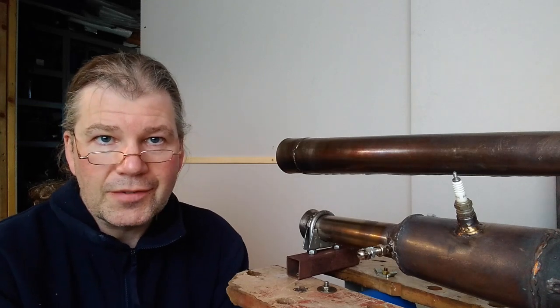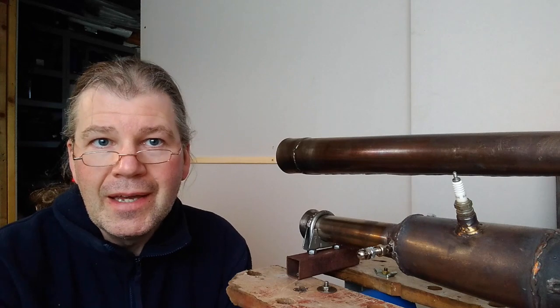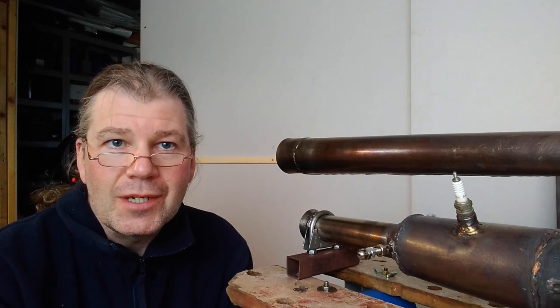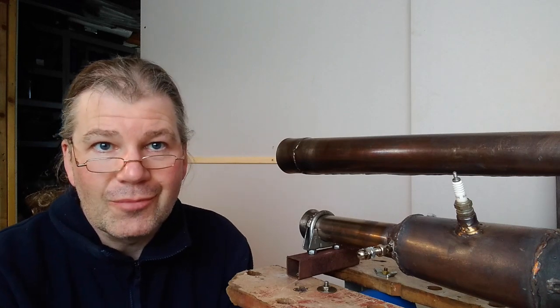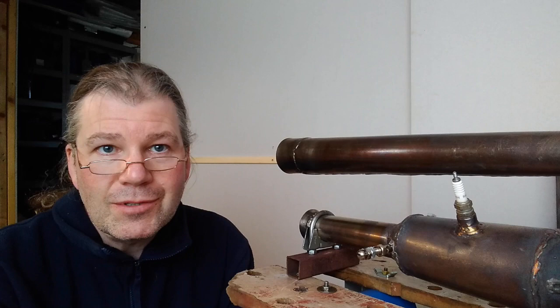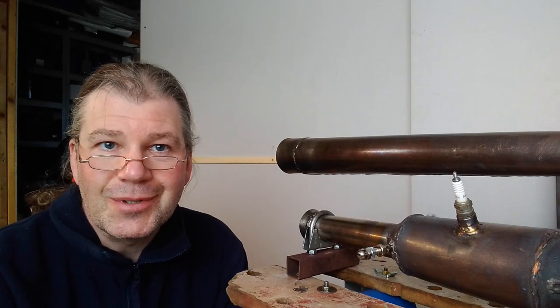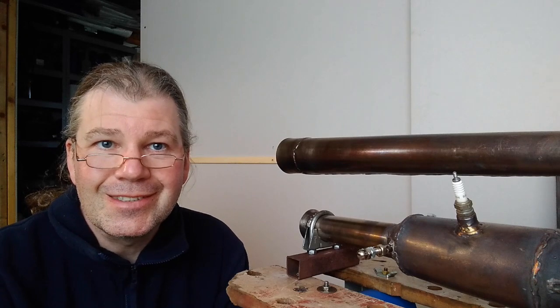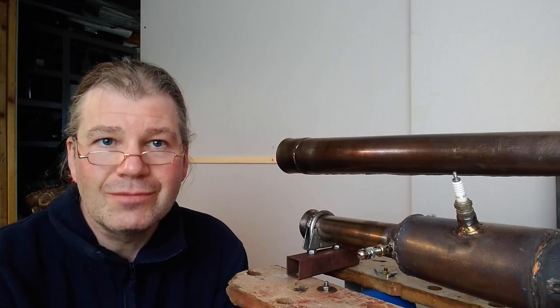Welcome to what is not the part 3 video about my homemade pulse jet — it's more a part 2a. In part 2 I said I wasn't going to continue attempting to run my homemade pulse jet on my homemade acetylene because I thought it was too dangerous, but that was kind of like throwing down the gauntlet to myself, so I had to persist with that challenge. Did I manage to get it to run on my homemade acetylene? Well, yes I did.